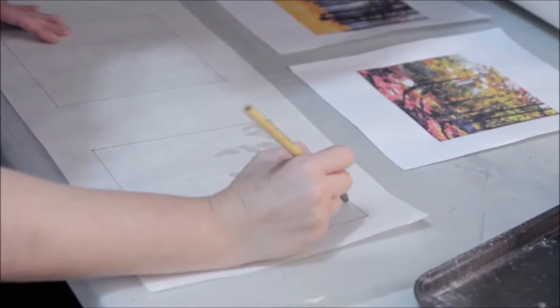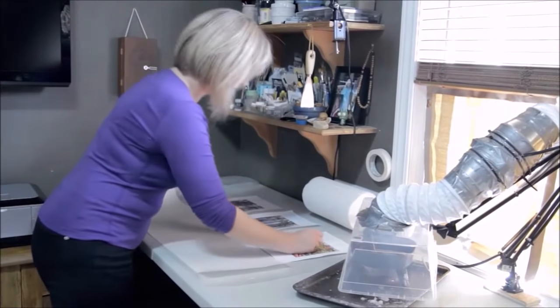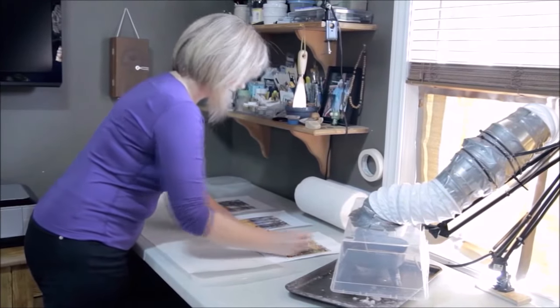I still consider it watercolor. Even with the mixed media, I always use stuff that is water soluble, 100% artist grade. And I just really like the effect I get from it more so than paper.